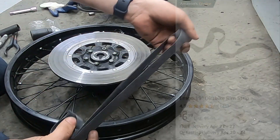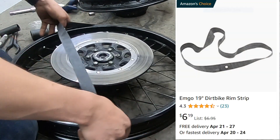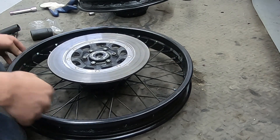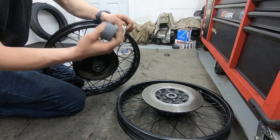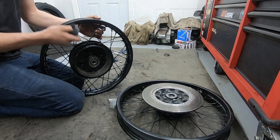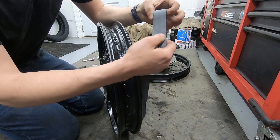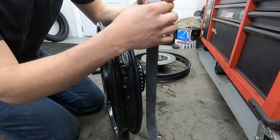There's just one last thing to do before we can get the tires on the wheels, and that is put on a new rim strip and stretch it into place. I have the same rim strip for the rear wheel - you can actually use a 19-inch rim strip for an 18-inch wheel as well.